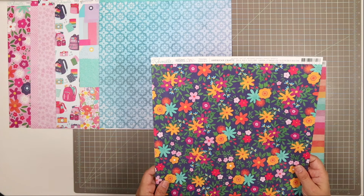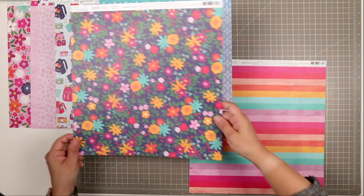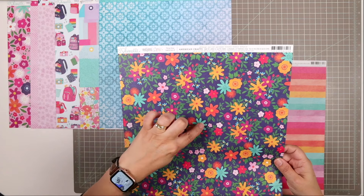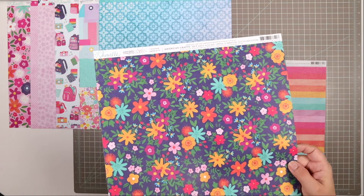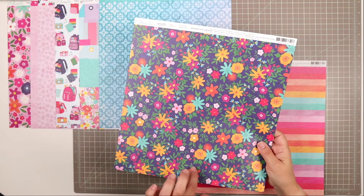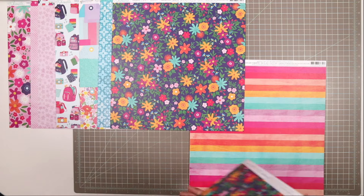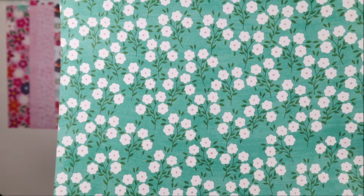Next, we have another sheet from the Reasons to Smile collection. This one is called Thrive Now, and it is a more dense floral pattern, so it works really well with the floral pattern we already have. These clusters are very fussy cuttable — the cluster itself can be cut out and will have a beautiful navy blue border around it. I love how vibrant the oranges are in this one. The flip side is a teal background with white flowers — so pretty.